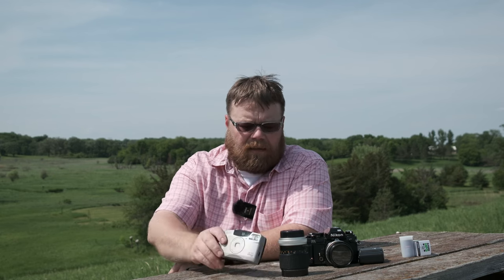My goal is to find a point and shoot that isn't ridiculously expensive — under $70. You can spend $100, $125, $200 on point and shoots like some of those Olympus Stylus cameras that take fantastic photos, but I want to cut that back.